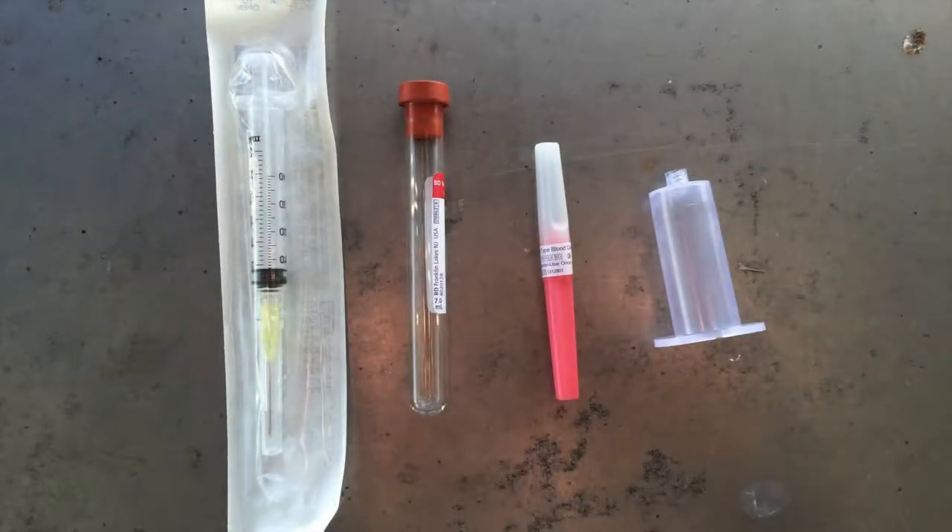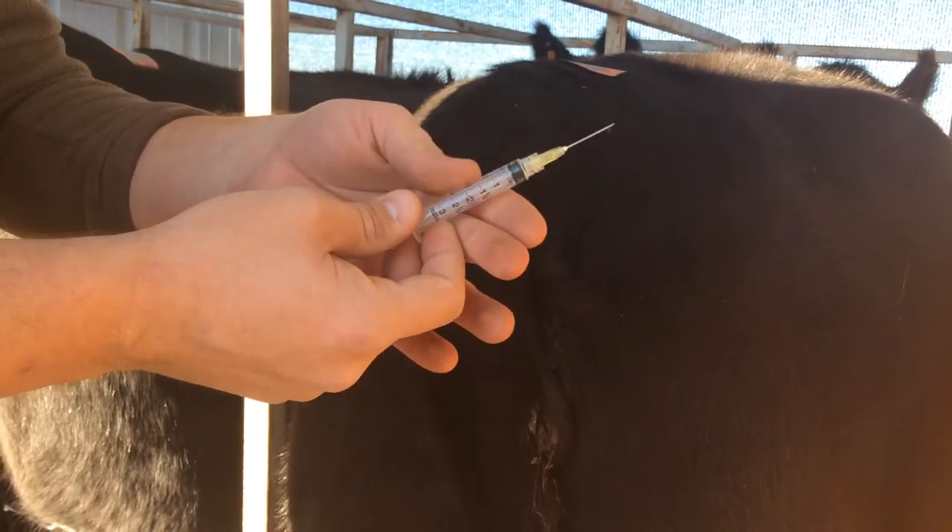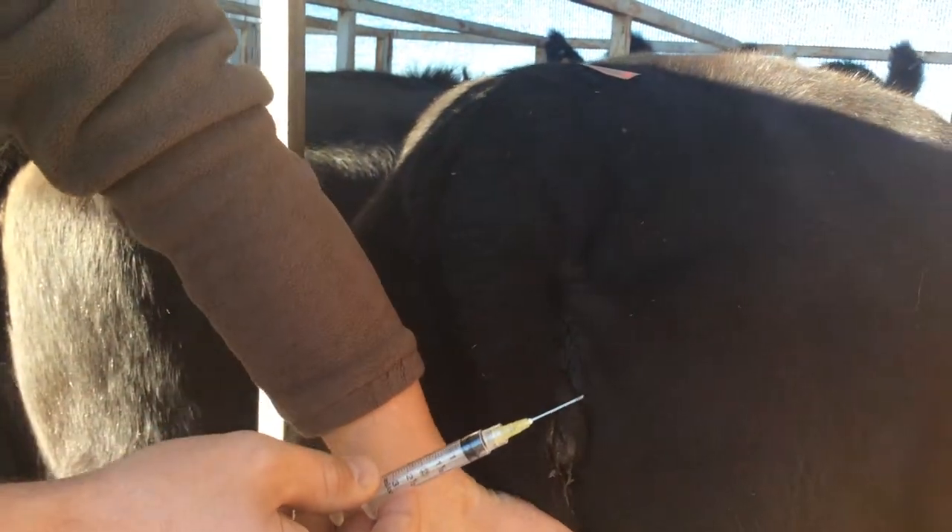This image shows some supplies that are useful in collecting blood from the tail vein of a cow. Make sure that the animal is adequately restrained and that the underside of the tail is clean.